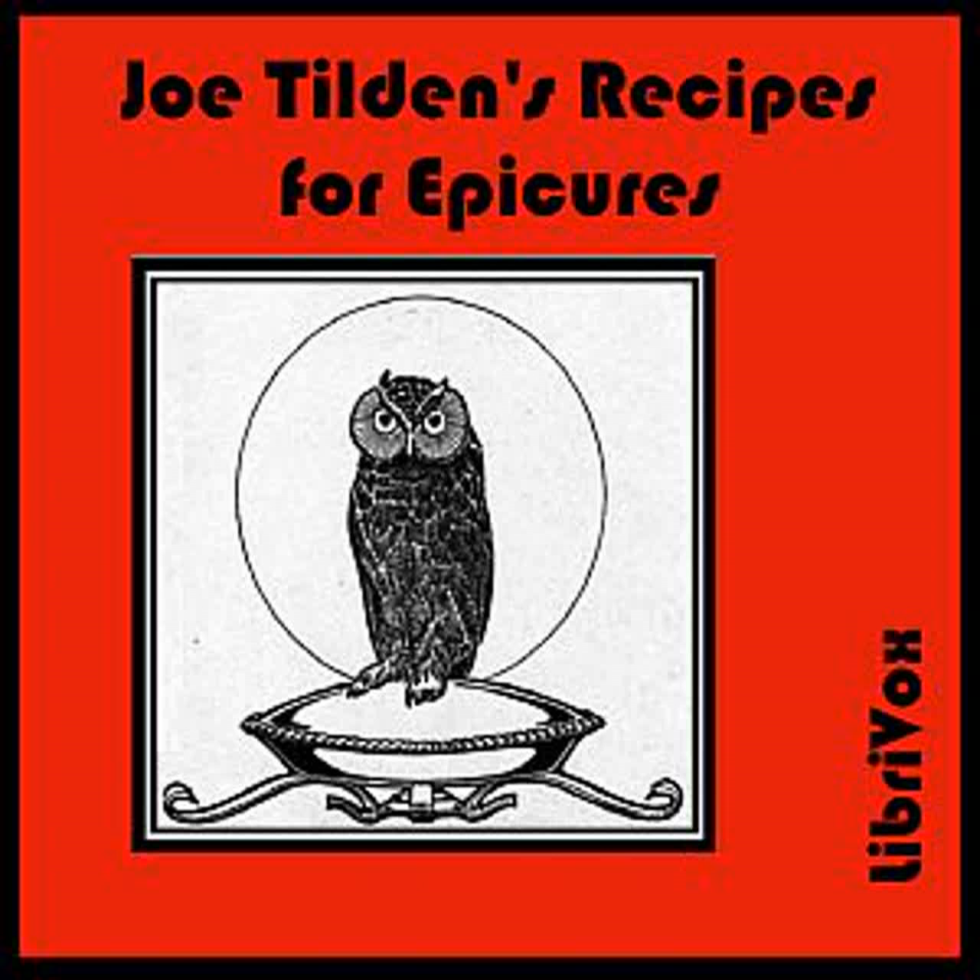Stewed Cold Mutton or Beef: Place in a saucepan three onions sliced, a carrot and a potato diced, salt, pepper, a teaspoonful of lime juice or vinegar with thin slices of cold meat. Cover closely and simmer for one hour. Add half a cup of cold water and simmer one hour longer. Season with a tablespoonful of Worcestershire and thicken the gravy with an ounce of flour rubbed into butter.